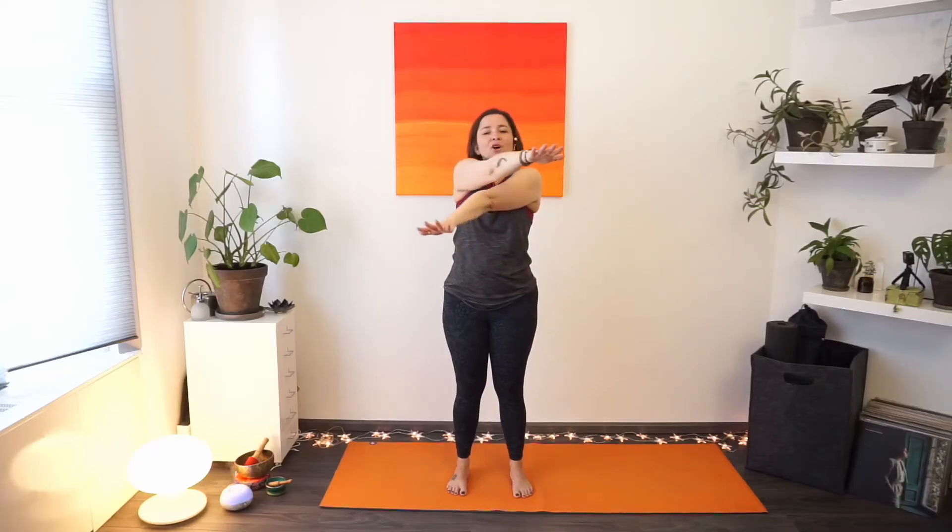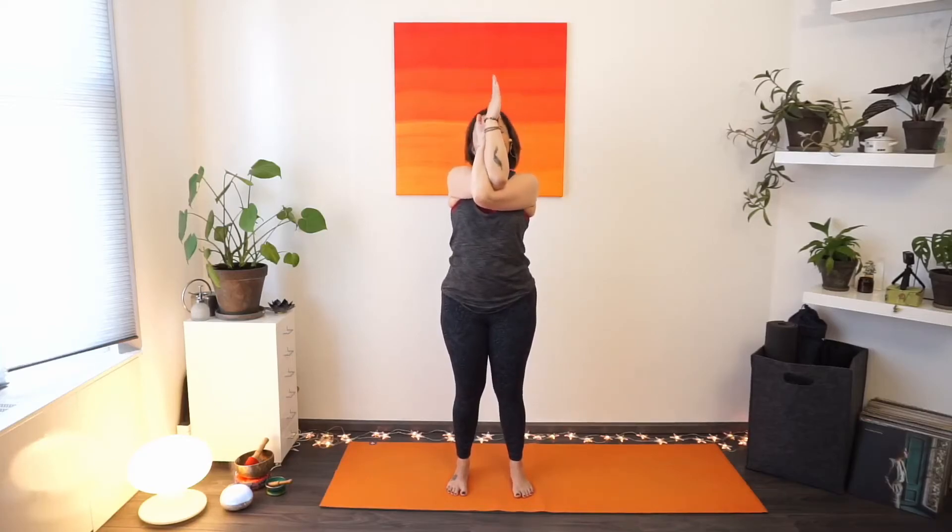We'll start with the right hand underneath the left. We'll cross the arms and come into our eagle arms — start bending the elbows and see where you end up. Sometimes this is the amount of space you have; some people might hook the fingers, sometimes you bring the palms. Take a moment to find a comfortable spot for you here. Taking a deep and slow breath in, filling your chest with fresh new air, exhaling slowly everything out.